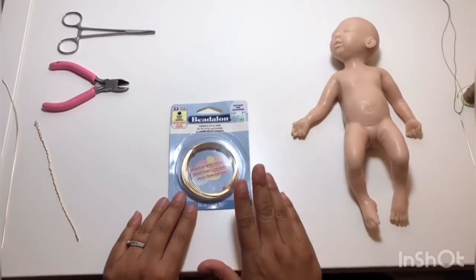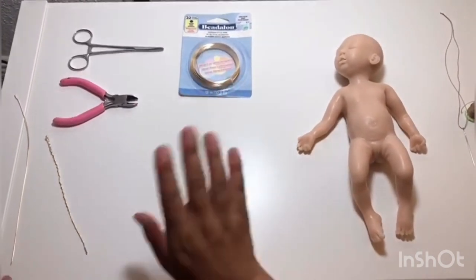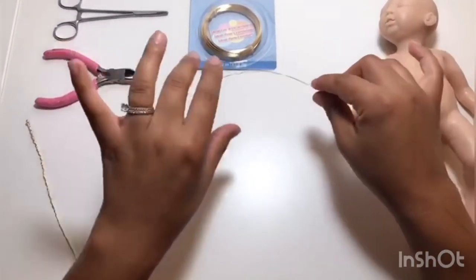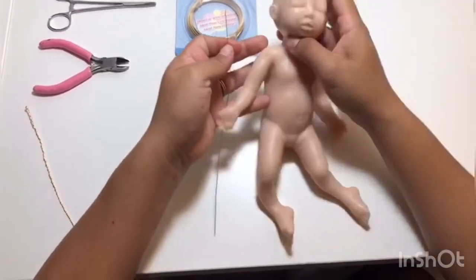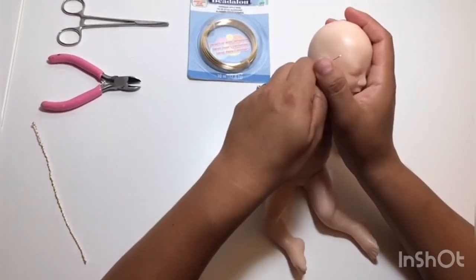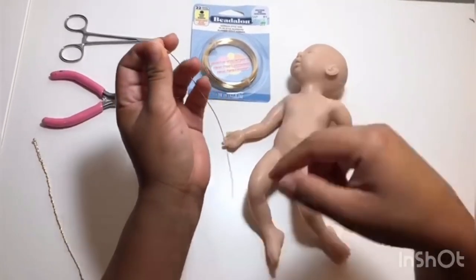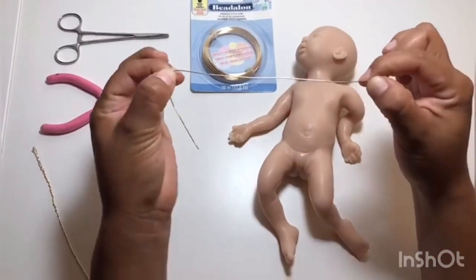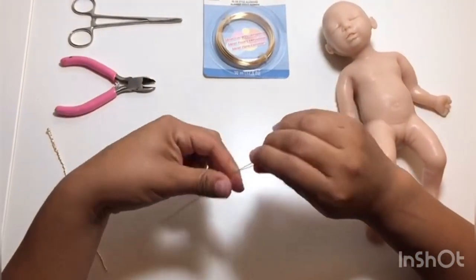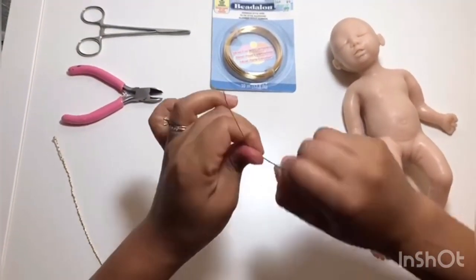The next step is getting our wire ready. I'm going to use 22-gauge wire for this baby — I picked that light color just in case it shows through. You're going to cut a piece and measure the size of your baby. If I'm putting wire from here to here, I measure that distance, then fold it over because you're going to twist it, so you get a piece the size of your limb. You might need a wire twister, though sometimes it's easy enough to do with your hands.